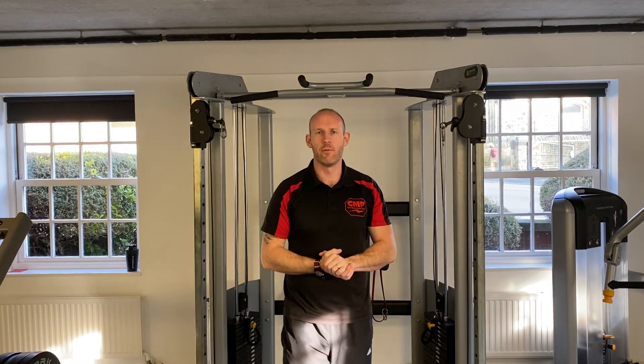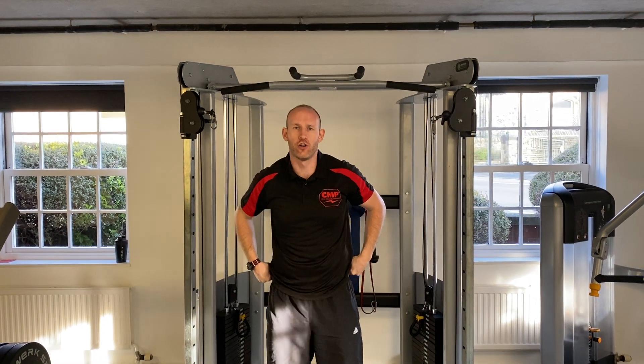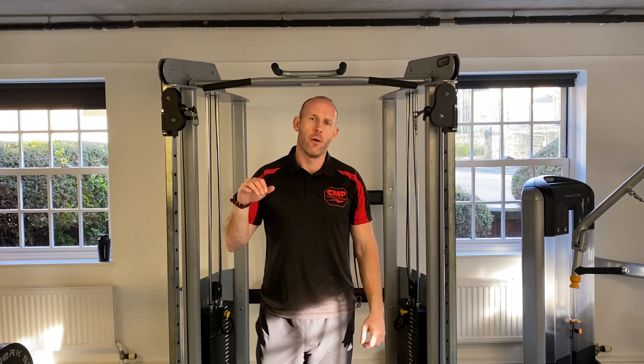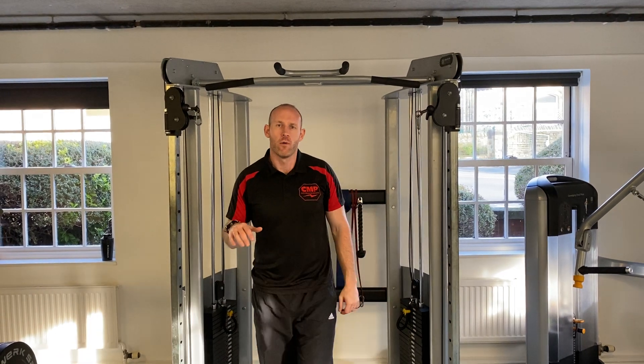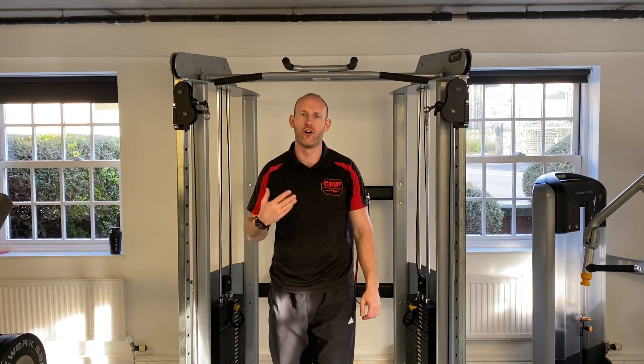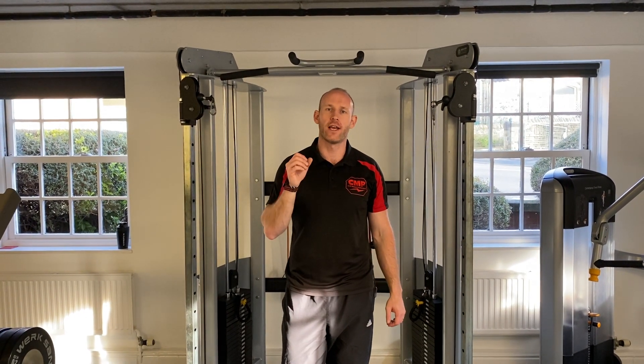Hey guys, so again we're going to use the cables this time to bring the long head of the tricep into more of a shortened position. The long head of the tricep is the only one that's attaching upon the scapula, so when we're thinking about the movement patterns for triceps, we're not just going to pick the same exercises over and over because fundamentally we're not going to get each muscle head of the particular muscle group that we're trying to train.